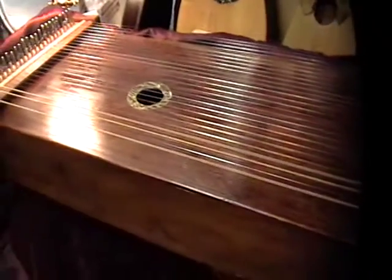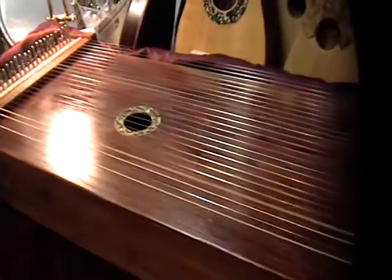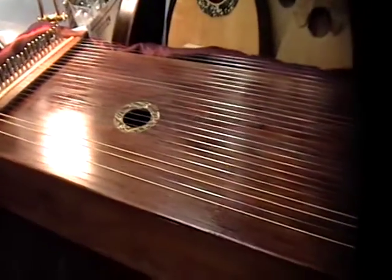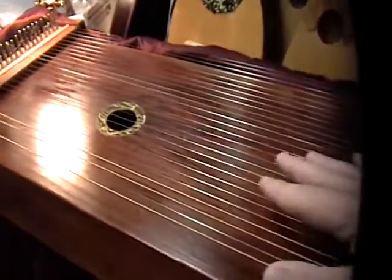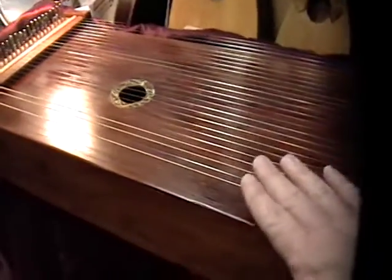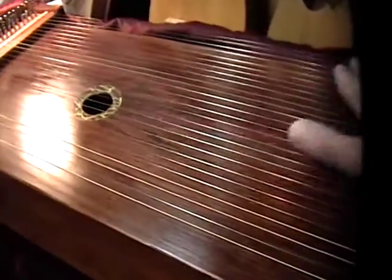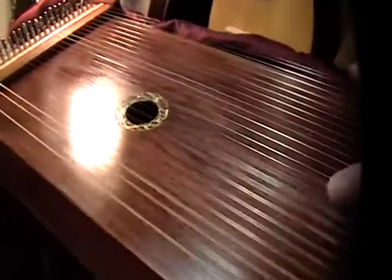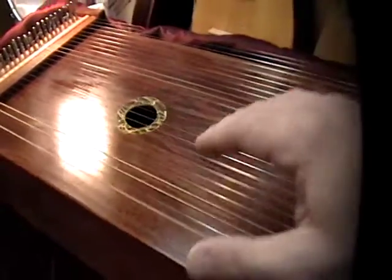It's tuned to D. You'll probably be able to go D, E, F maybe — not much below. C might be a little floppy, and go any higher and you're gonna start breaking strings. So just keep that in mind — you're pretty much limited to D, D sharp. At least that's where it sounds best.